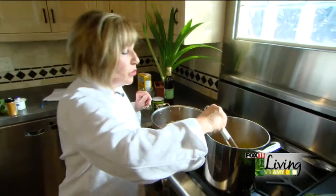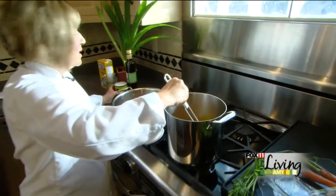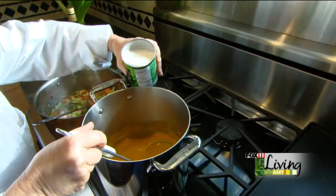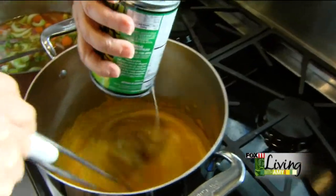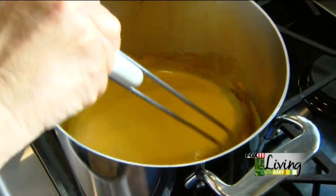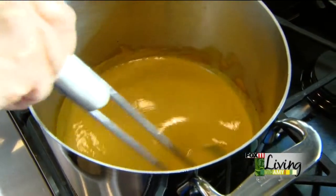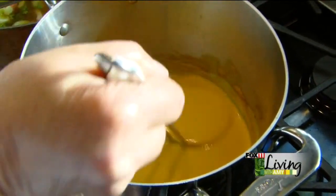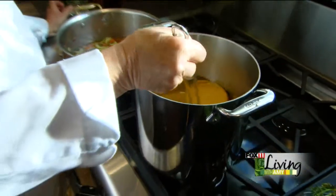I have my pot of soup over here that I've already cooked down and puréed. The last thing going into this pot is going to be some coconut milk — just stir this down. For those of you that don't like the taste of coconut milk or are allergic, you could use buttermilk, whole milk, half and half, or evaporated milk — something that's going to give this soup a little bit more creaminess.